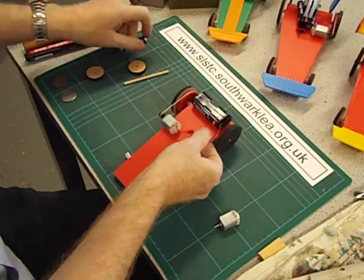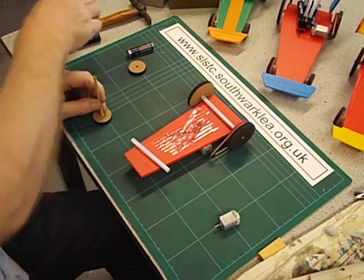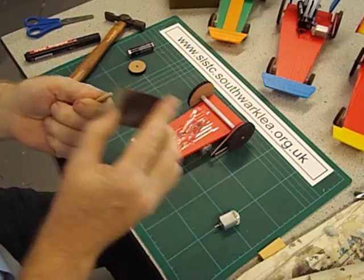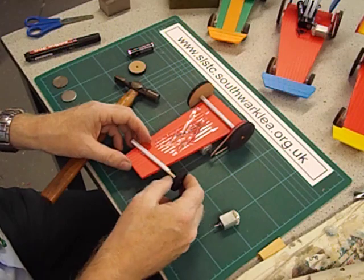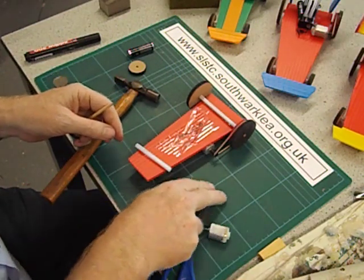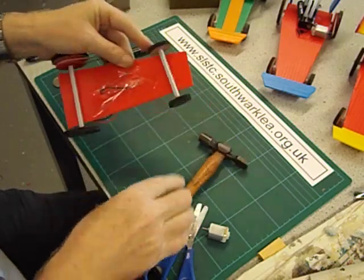We're now going to work on the front axle. You can have it at an angle if you want it to go round in a circle, or parallel if you want it to go in a straight line. Another piece of dowel — this is going to be very tight, so let's sand it with a sanding block. My current batch of dowel unfortunately doesn't fit some of the wheels. I might need to trim this straw back as well. We don't want the wheel to rub on the side — trim just a little bit more off. Make sure you put the wheel with the black side facing outwards, tap it on, and make sure there's a small gap so it spins freely.